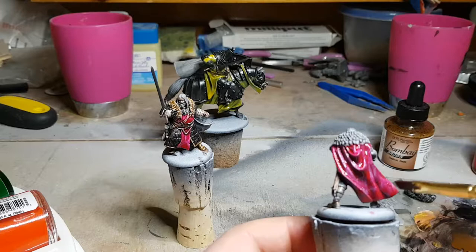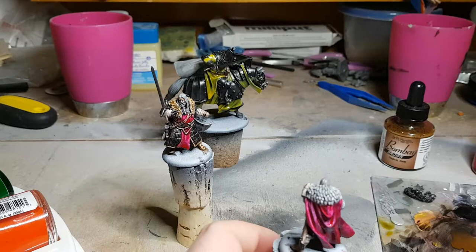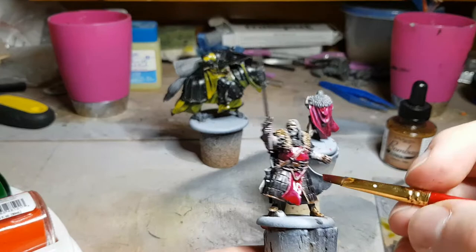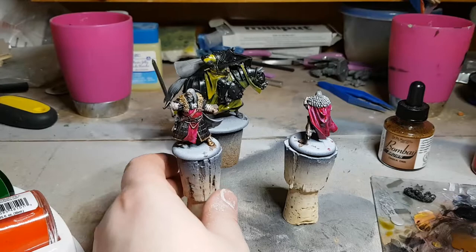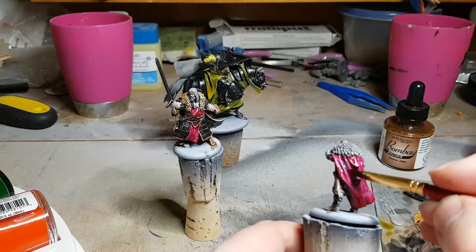Even if I push a whole bunch of the ink upwards, it's going to flow back downwards but much more slowly as the medium dries out. So it will flow down, even out a little bit, and the texture I end up with I'm reasonably happy with — as far as making it look like a cloth cloak instead of something like a sheet of plastic.